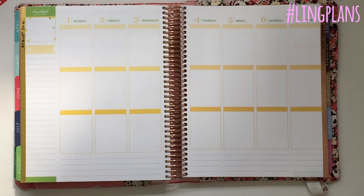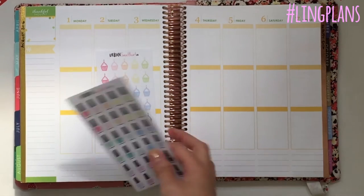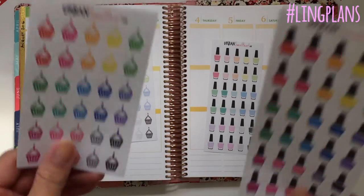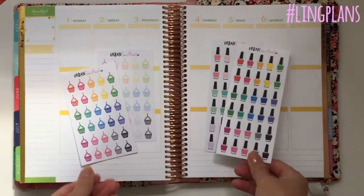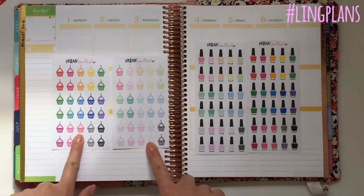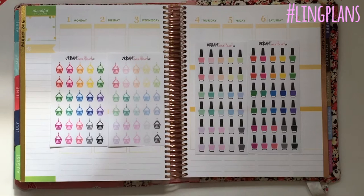Today I have four new collections to show you and some icons. These are the two most popular icons — the cupcakes and the nail polishes — and I've done those in brights as well. So you've got the option to have them in either pastels or brights, and you can see the difference in the colors. It's pretty, with the same sort of rainbow color effects, and if you wanted to get them in both shades you can. There are two of each color in both sets.